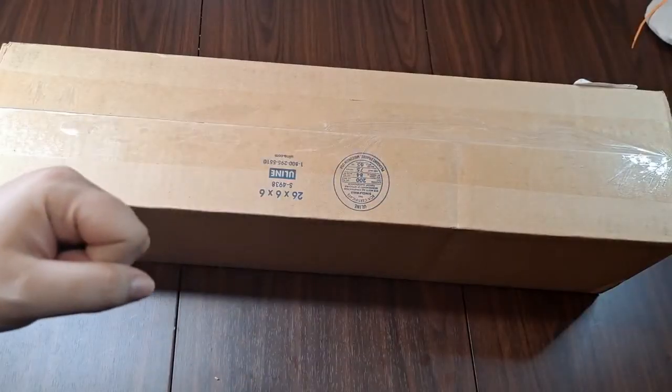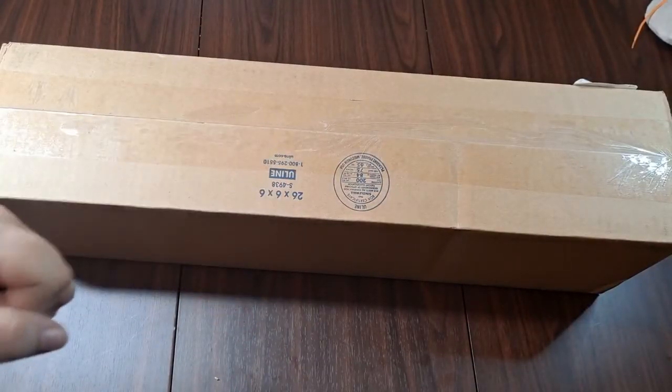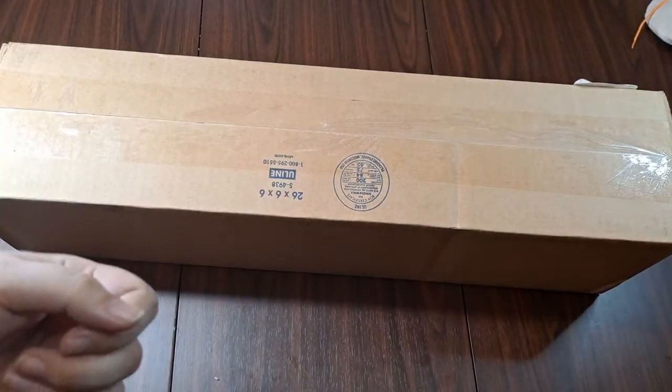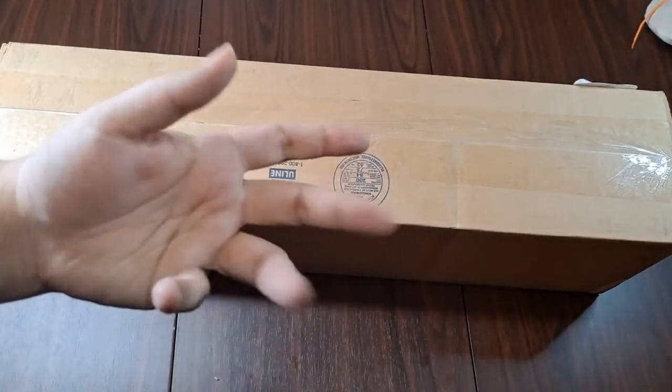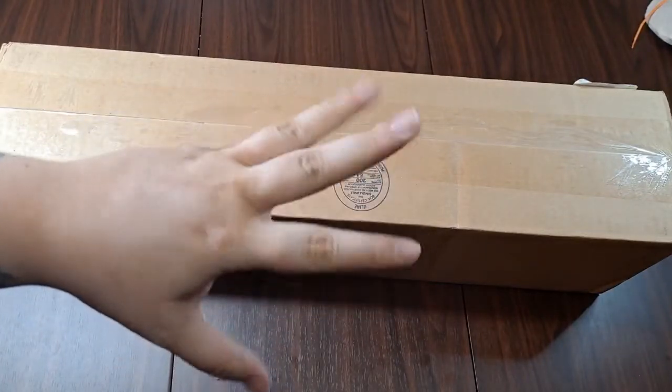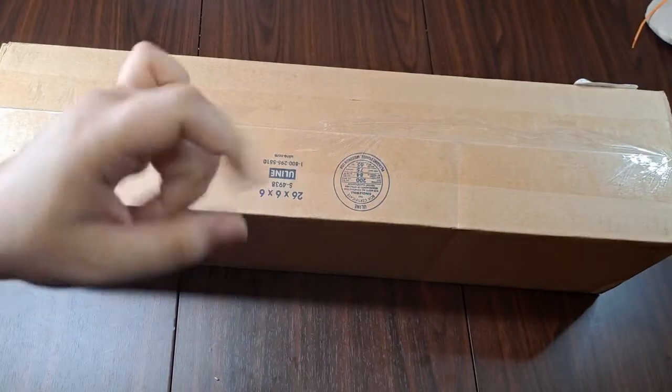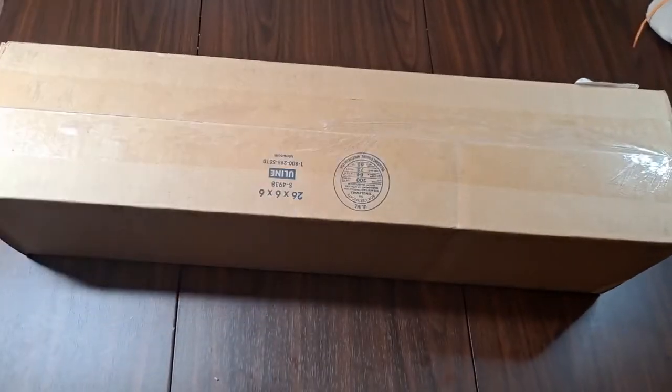Hey peeps, it's Nox and today we're here with another unboxing. Before we get into that, I do want to cover a few things. First things first, I do have neuropathy in my hands — it can make me make weird stretchy motions sometimes, just me trying to get pain, swelling, and kinks out. I am not signaling for help, please don't send rescue.